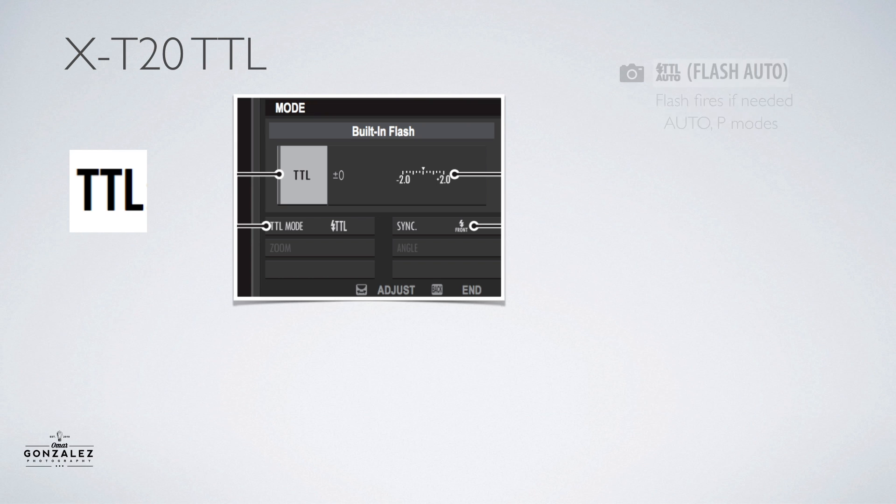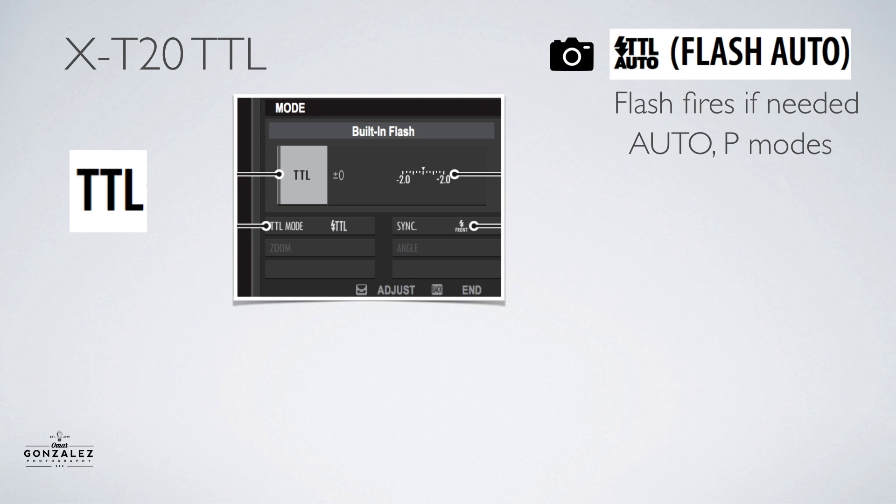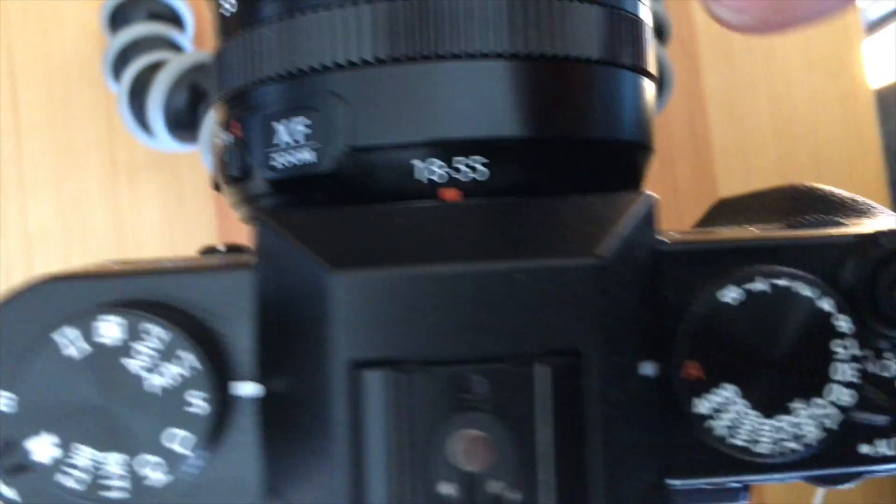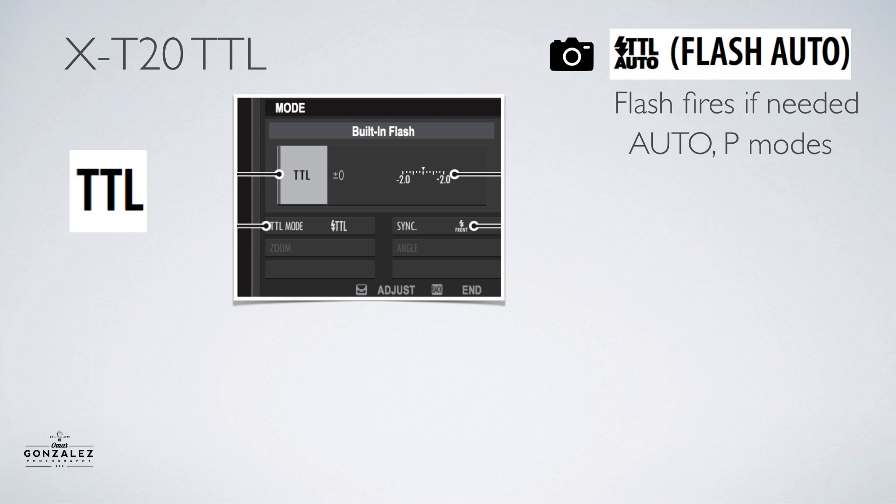The first TTL mode is TTL Auto — this is actually auto flash. The camera only fires the flash if it thinks you need flash. Unlike Canon, where a pop-up flash in auto mode will physically pop up on its own when you half-press the shutter, that doesn't happen on the Fuji X-T20. It doesn't automatically pop up the flash — you actually have to have the flash popped up already for flash auto. This only works in two camera modes: full auto mode or P mode.